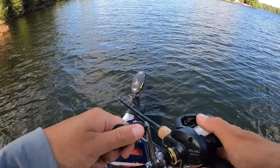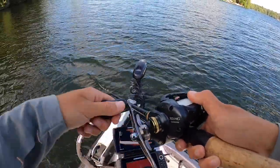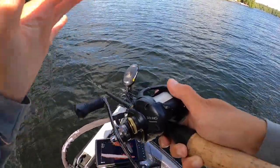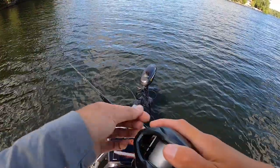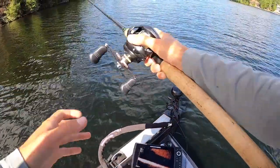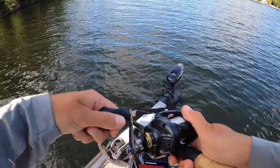From casting this around, you can definitely get away with a flipping stick — 7.6 heavy, maybe even a medium heavy, like a 7.8 medium heavy. You can get away with a smaller rod; you do not need a swimbait rod for this. I would even say this rod I'm using is too heavy for this bait. If you throw some lighter line — I'm using 15 to 20 pounds here — maybe 15 to 17 pounds, you could probably really sling this thing around. It's a great swimbait if you don't have a swimbait rod.